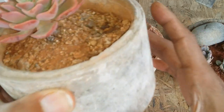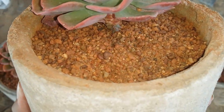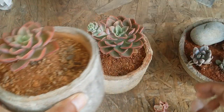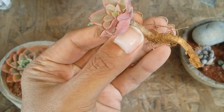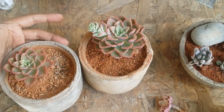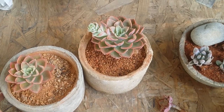Propagation is pretty simple — it will tend to put out offsets. I did check and it was putting out a small little pup. Once it reaches a decent size you can go ahead and separate it from the mother plant. You can even do a beheading or stem cutting, which is possible in this echeveria because it tends to have a slight amount of stem. As you can see this one was a stem cutting and has started to put out new roots, so I'm going to pot it individually. You can also do leaf propagation since it belongs to the echeveria variety — propagating via leaves, stem cuttings, beheadings, or separating offsets from the mother plant once they reach a decent size.